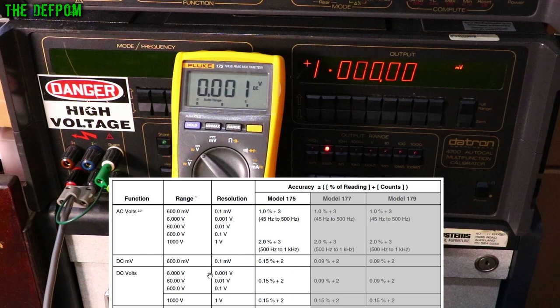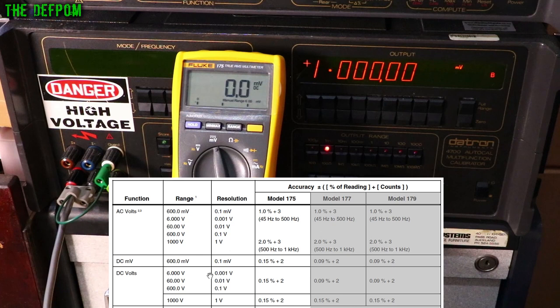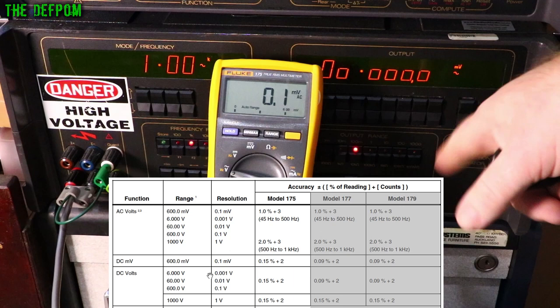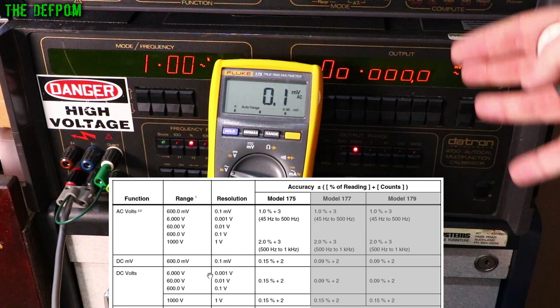On the millivolts range: 1 millivolt — perfect. 100 microvolts — it's there. 10 millivolts — perfect. 100 millivolts — perfect. I'm actually quite impressed. The DC spec for this is 0.15% plus 2 counts, and it was perfect accuracy all the way through — we weren't even getting the plus 2 counts. Just bang on. Really impressed.